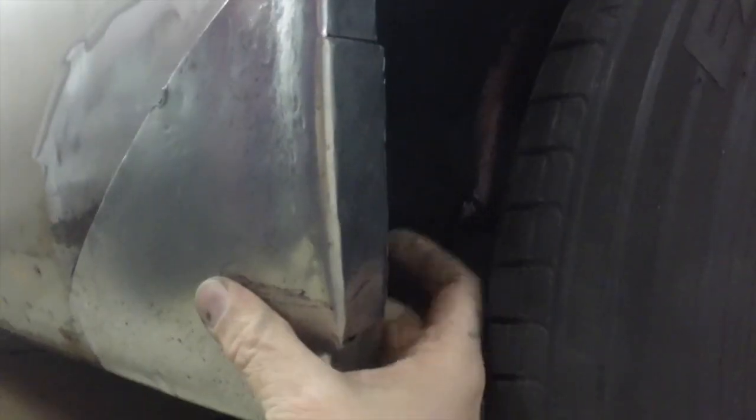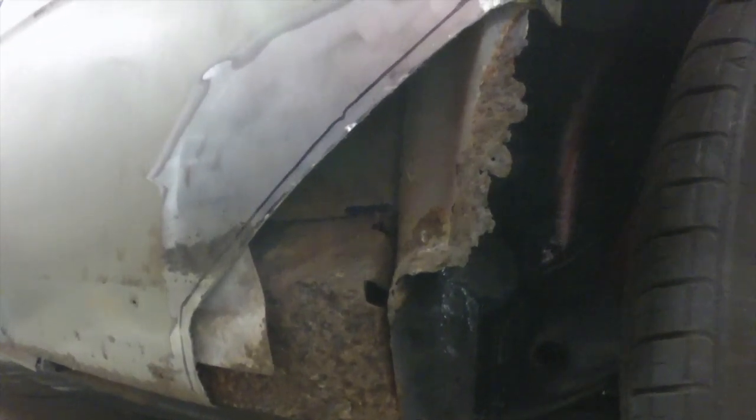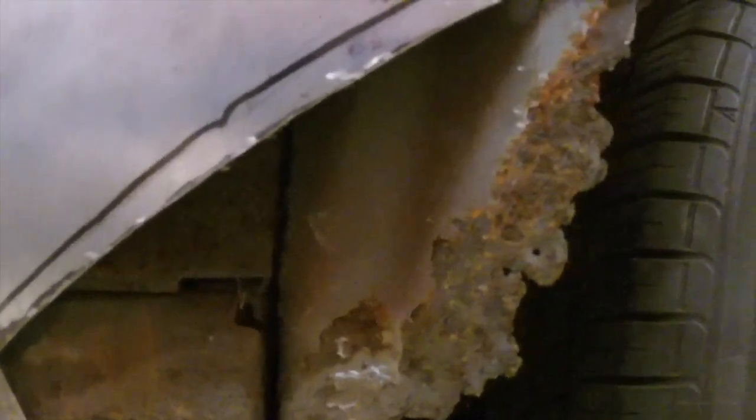I've got to fix the inner wheelhouse in here. You can see in there where the inner wheelhouse is a little rotted out. I'll clean that up and grind that out. The inner wheelhouse isn't bad, it's just the edge. I think water got in through this edge, and that's what caused moisture and dirt to collect down in here and rot this out.